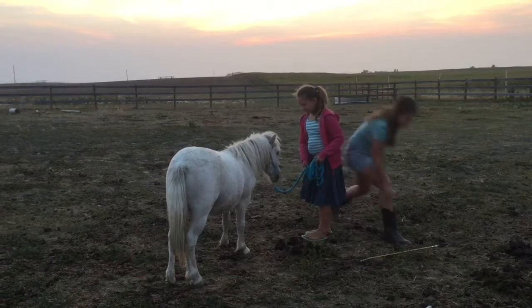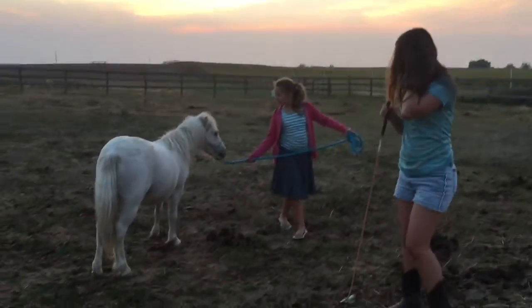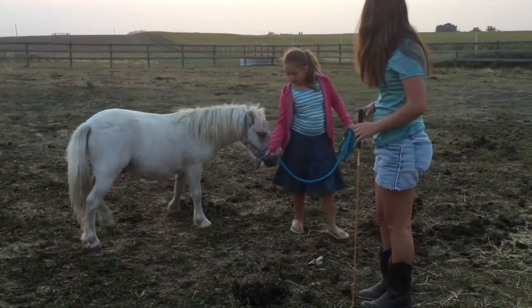I like giving him the treat when he's in the bow — that way he knows he's doing good while he's in the bow. And I want to try to teach him to not get up out of the bow until I ask him to.